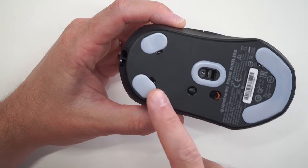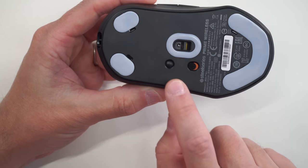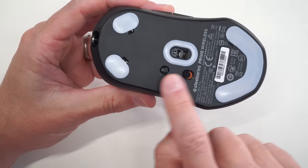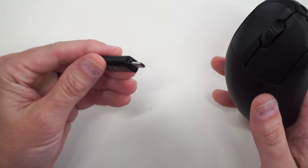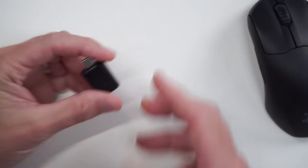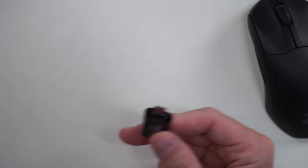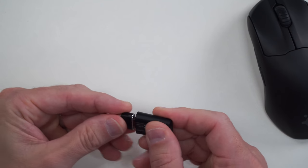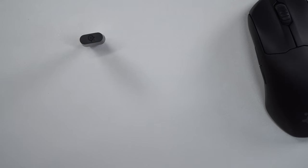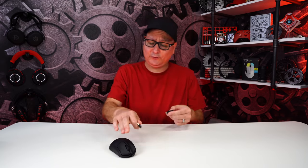Underneath the Prime Wireless, we have PTFE feet in a nice little smiley face shape — you can't beat that. Power button, profile button — no DPI button on top, it's right down there. It charges by USB-C from the front, and comes with a dongle and a cable with an adapter. Not everyone has USB-C on their PC, so I actually bought a little USB-A to C adapter off Amazon for about $7 for a pack of two — a really great investment if you pick up a Prime.